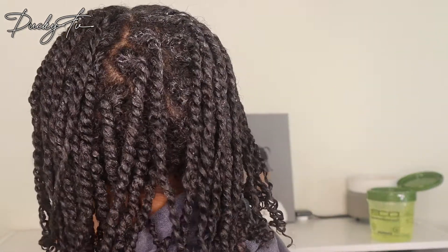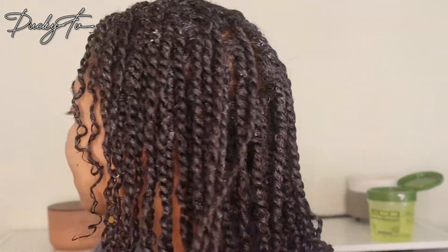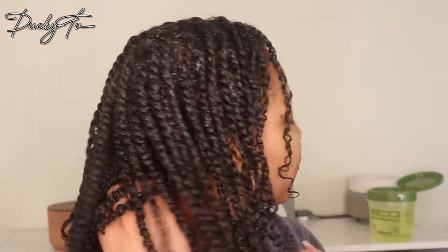I have put all of the twists in my hair. My hair is still very wet, so I do expect these to shrink some more and become a little bit fuller. They are looking a little thin right now, but I'm not surprised because my hair is wet. This is how it's looking right now. This style took me 60 minutes to do.